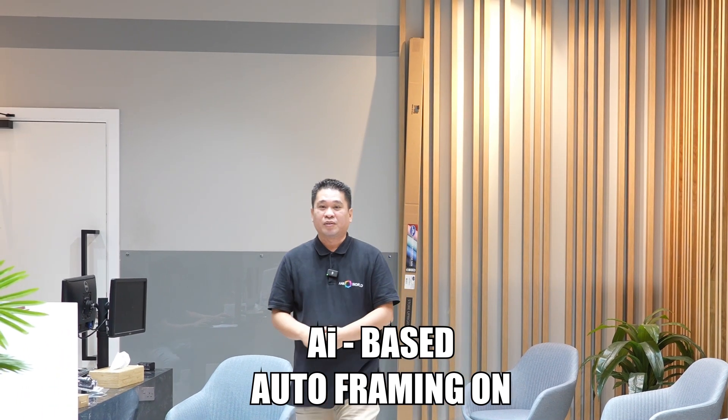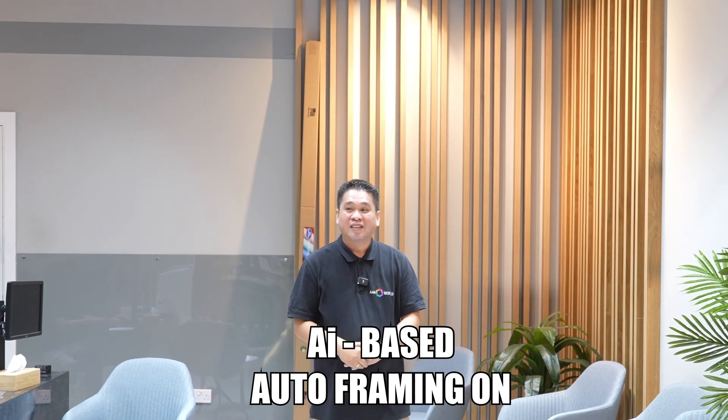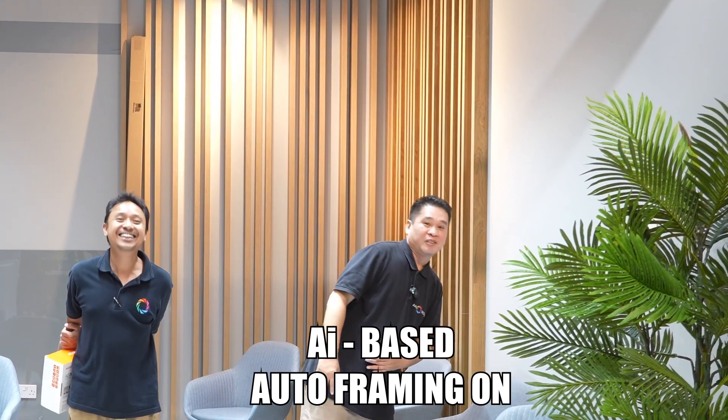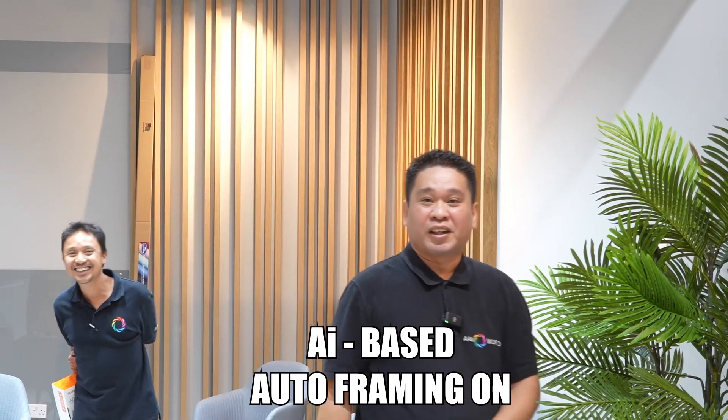We will try with two persons. Alpha, can you join us here? With auto framing — go to the other side. See how it tracks both subjects.